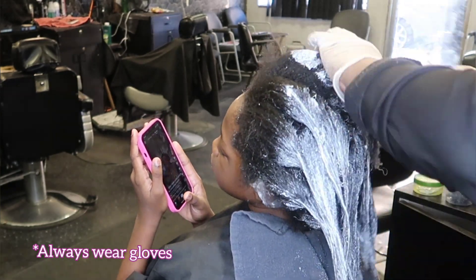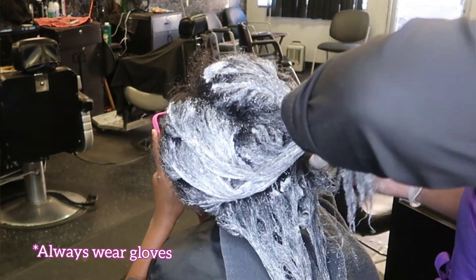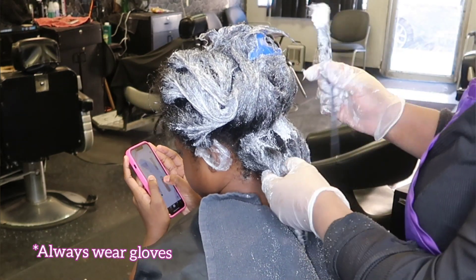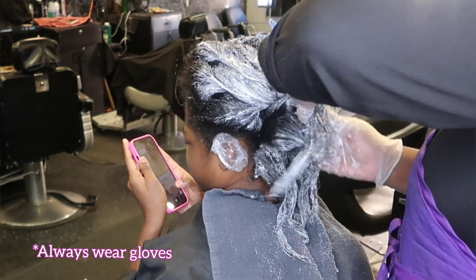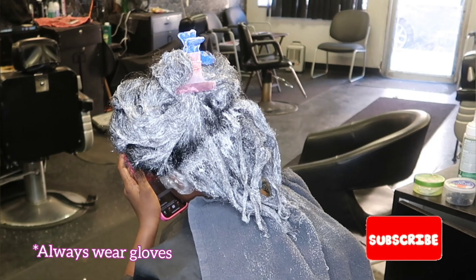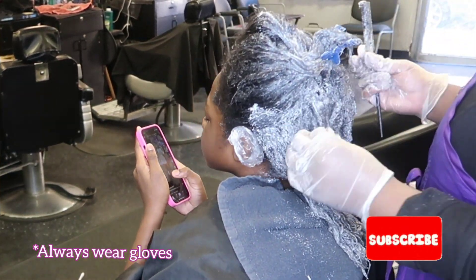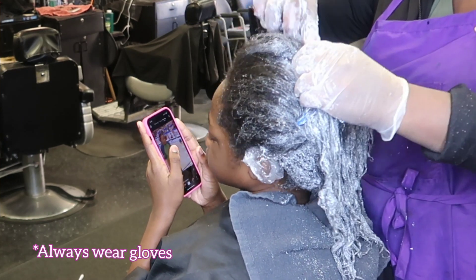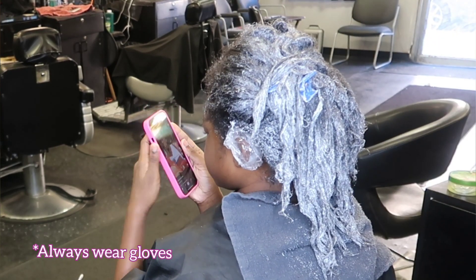The relaxer is starting to break down her hair — it's getting straight. Now we are ready to do her scalp. I'm doing the base of her neck and all around the sides. When I say scalp, I do not mean put the relaxer directly on her scalp — place it as close to the scalp line as possible but not directly on it. At the hairline, same thing: do not place it on her forehead, but just on the hairline right above the forehead.